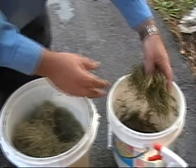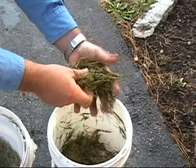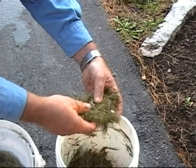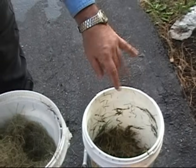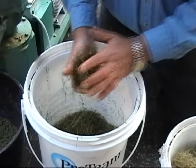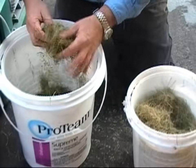Then I have some here that's decidedly too wet — that's sort of almost mushy. I find that it's better off to make it a little bit on the wet side and then put a little bit of dry to get it to the ideal circumstance.